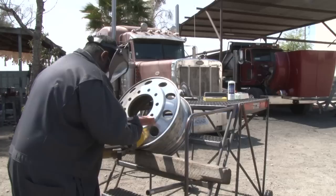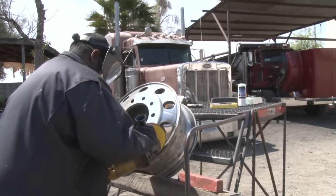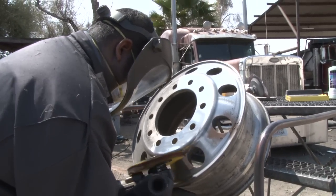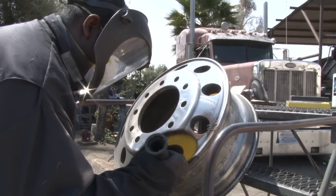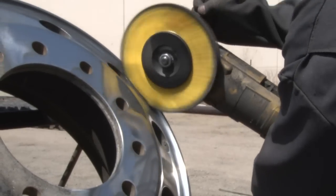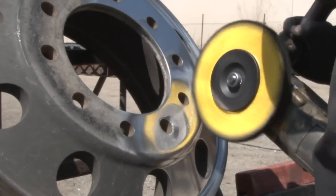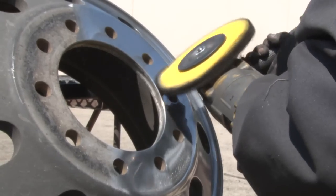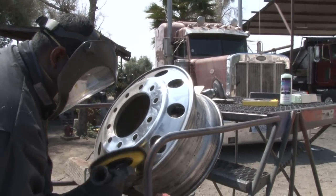Alright, now Chewy's going to go into what's called primary cut. He's going to use Zephyr's fast cut buffing wheel with a Triple E Bar Rouge. Normally, if you don't have to sand the aluminum prior to polishing, this would be your first step — primary cutting. We've already seen a big difference in this wheel from when we started.